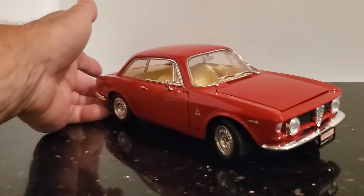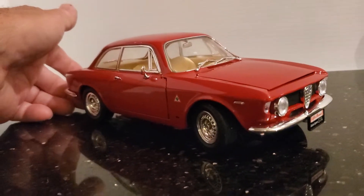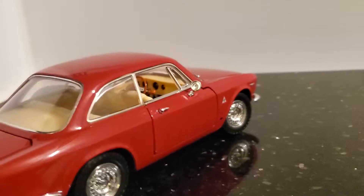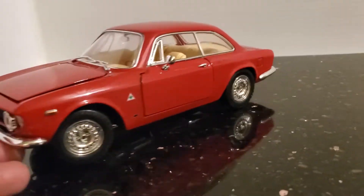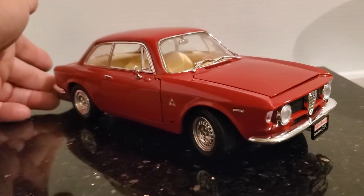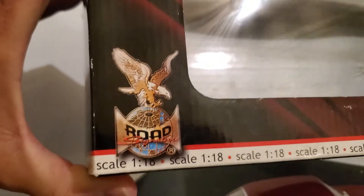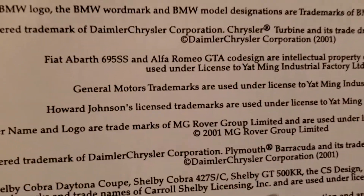This is by Road Signature and they did a very nice job of capturing this car. When I was growing up I remember seeing these cars on the street and thinking they were just so beautiful, just the perfect size. Alfa Romeo makes very beautiful quality vehicles, and this is by Road Signature at 1/18th scale — I have the box here. There's a copyright underneath 2001 for Alfa Romeo.